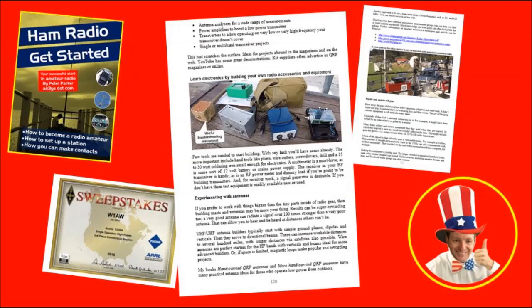Amateur radio is not just a contact sport. I introduce you to many other facets to enjoy, especially if you're technically inclined, or if you're more social and want to talk further for longer — there are chapters on improving your setup. For more information, visit my website ak3ye.com, or just search the title on Amazon. Hamradio Get Started — it's the Elmer that you have when you don't have one.